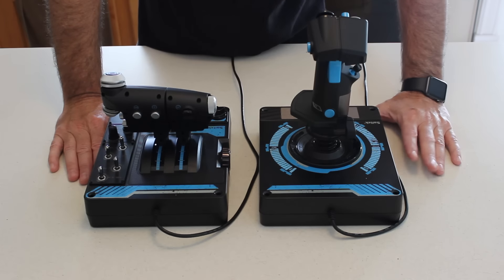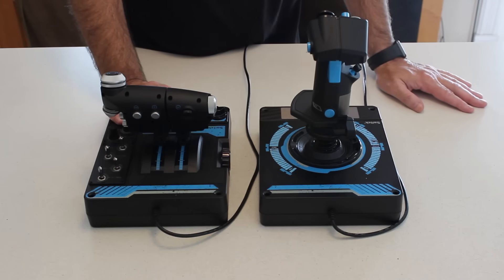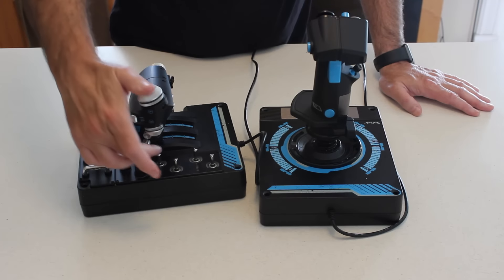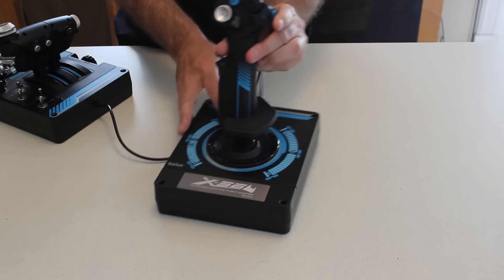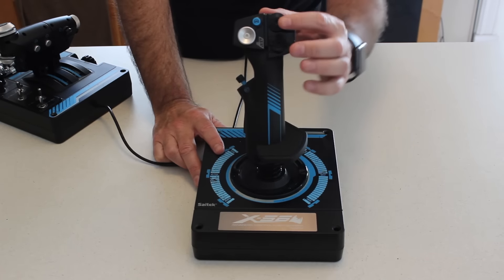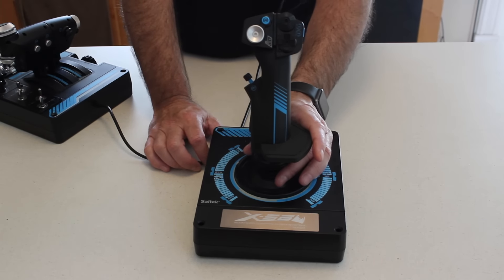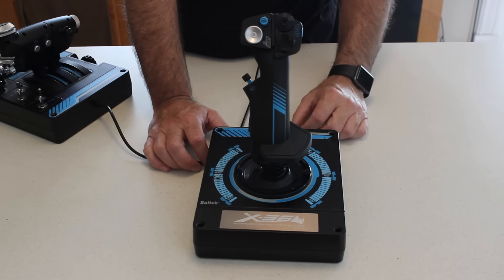In their marketing, Cytec say that the button positions are all offset to make it easier to find them in virtual reality. That's actually true, but it's not really a feature — it's the same design we had on the X55, where the buttons on the side of the throttle are staggered, making them easy to find. Similarly, on the back of the joystick, the hats have a slightly different shape and tactile feel, and are slightly offset from one another — the same as they were on the X55. I haven't found any specific instances where buttons have been moved or changed in position to make VR use easier specifically.